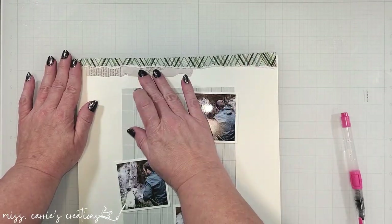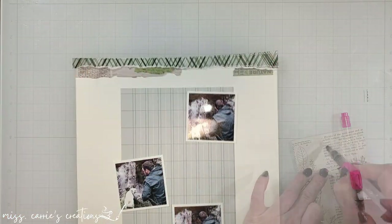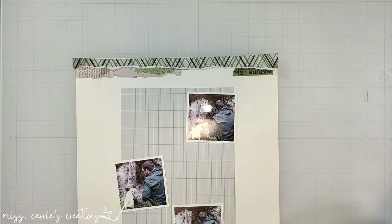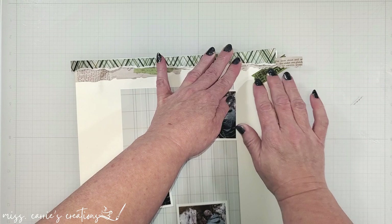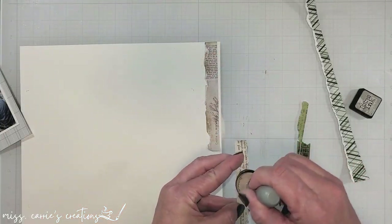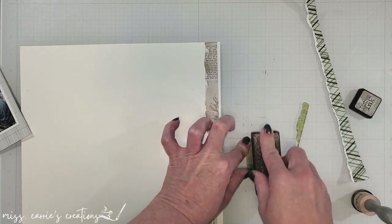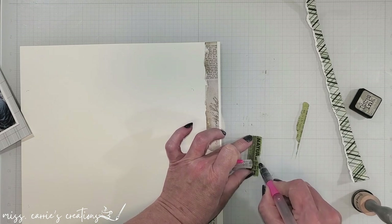Under that pattern paper, I'm going to add some bits of ephemera from 49 and Market. These are all random leftover cuts that I had from some projects, and I'm going to trim them down to fit the space. Before I adhere these at the top of the page, I'm going to add a little bit of ink to the edges with a foam blender, and tear a few of the pieces and rough them up with a sanding block. I want to make all of these layers look like one cohesive element at the top of the page, and the ink and the torn edges are going to help with that.